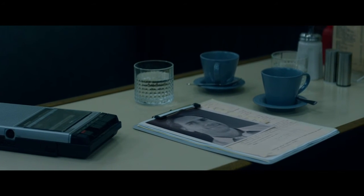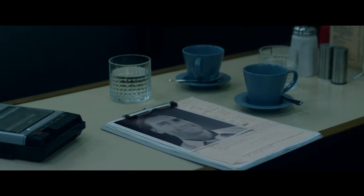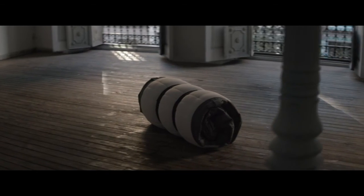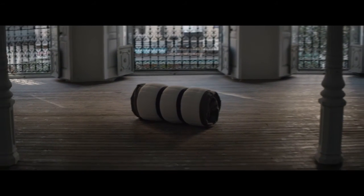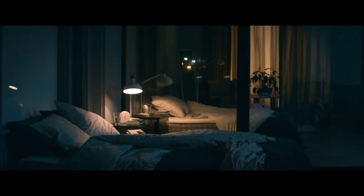Sleep is just way too important to be treated lightly, even when making an easy-to-carry-home mattress. We hope that changing the way we pack and transport mattresses will help you sleep better at night. Sleep tight.